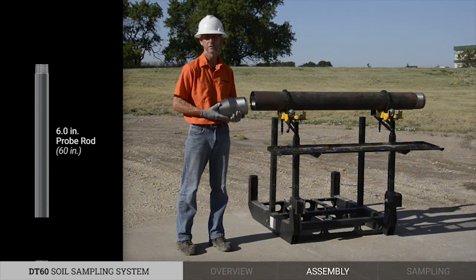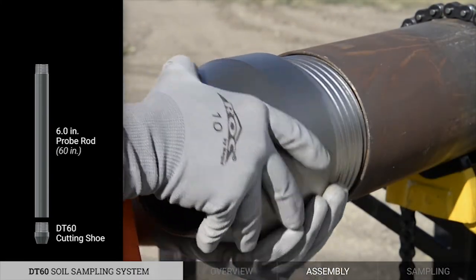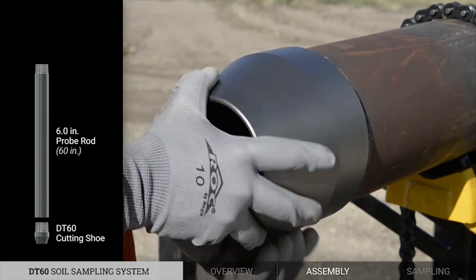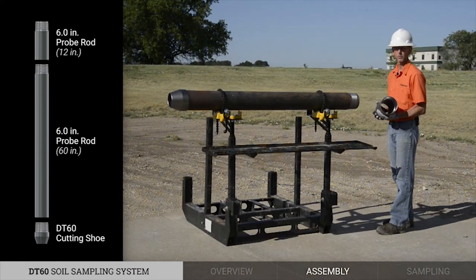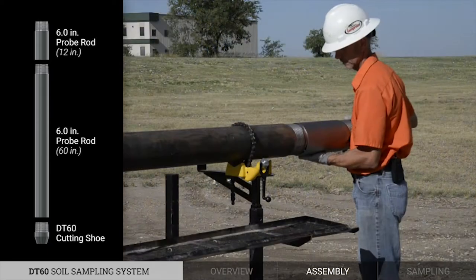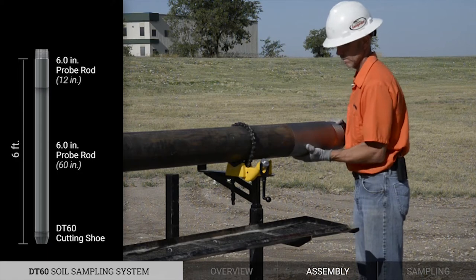The assembly begins by installing the DT60 cutting shoe on the 6-inch by 5-foot probe rod. The next step is installing a 6-inch by 1-foot probe rod. Now we have an overall length of 6 feet on our lead rod.